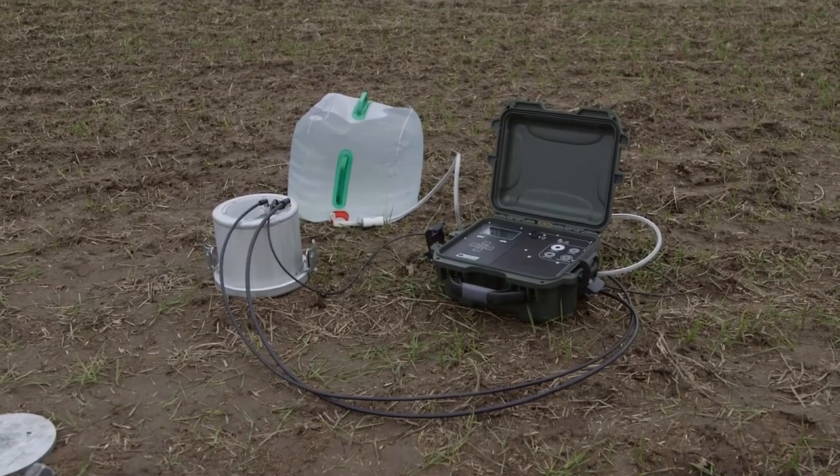By using air pressure, the dual head can control the pressure heads very precisely. The infiltrometer goes through two complete pressure cycles, then uses all the data it has collected to calculate field-saturated hydraulic conductivity.